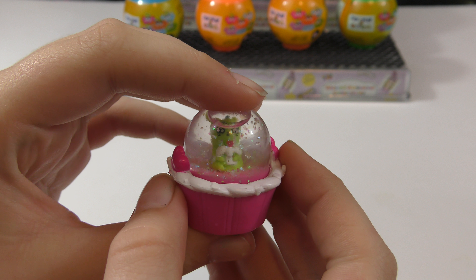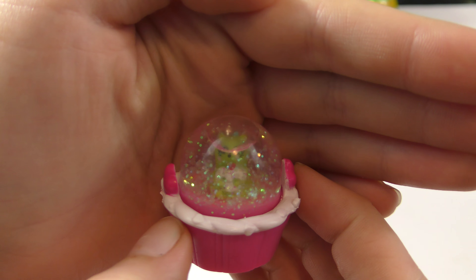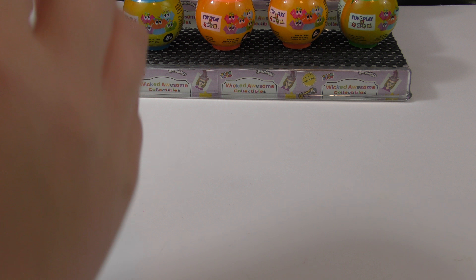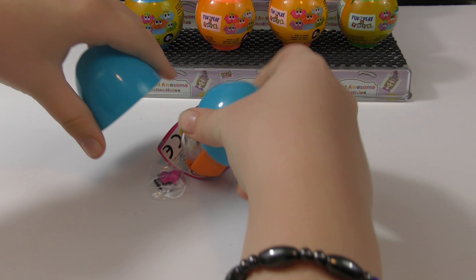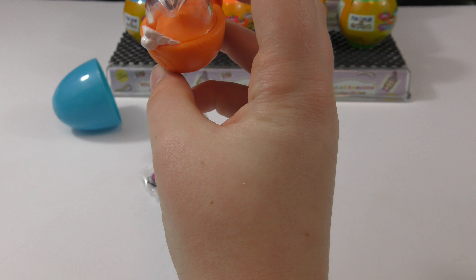Here's our Glitzy Globe — this one's really neat. We just got this in here, and then shake it and it's really cool — the glitter goes everywhere. Now let's open the other one.